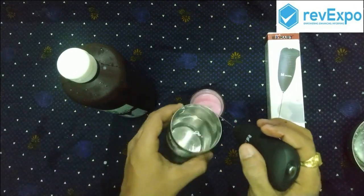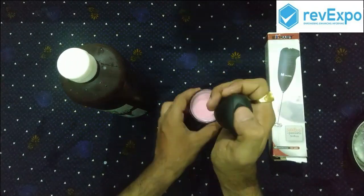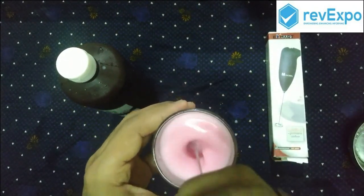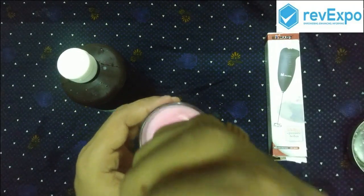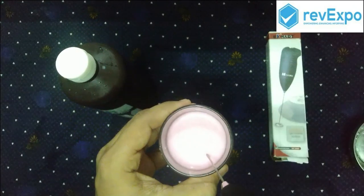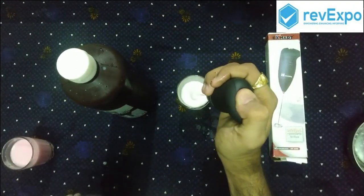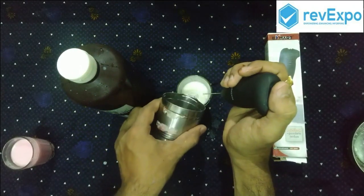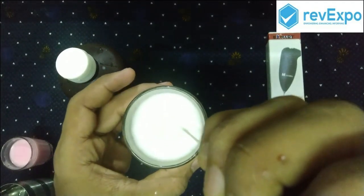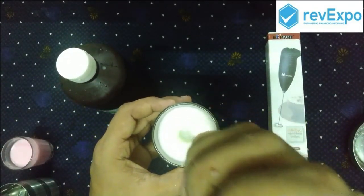Now let's try adding some water to the rose lassi. After adding water you can see it is blending very nicely because the thickness of the lassi is reduced compared to earlier. We try the same with the normal lassi by adding water into it. You can see it is blending nicely compared to earlier because earlier it was very thick.